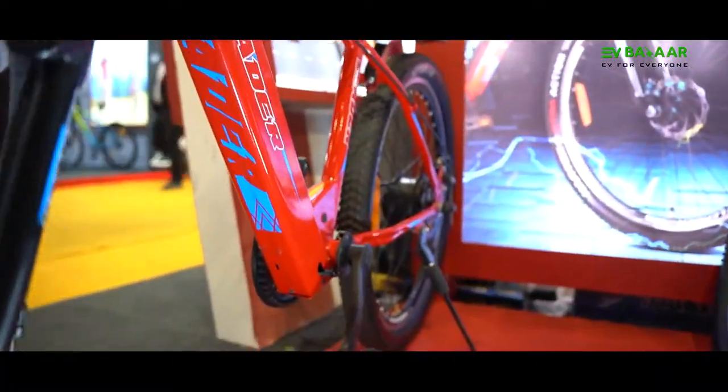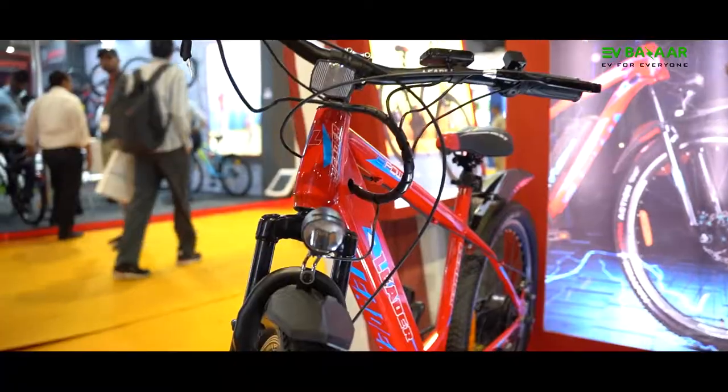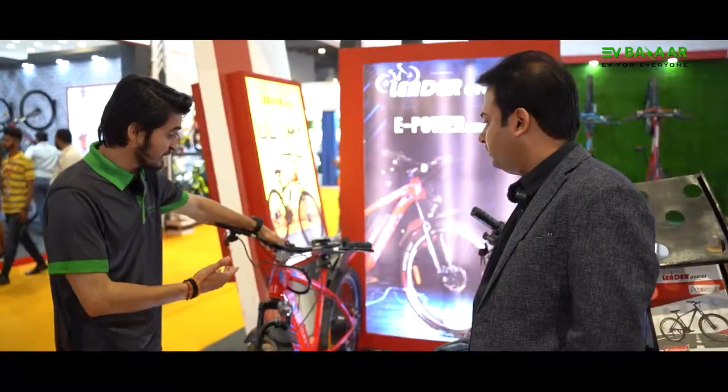These two are E-Power CD bicycles, and I have the founder of the company, Mr. Aman. Welcome to EV Bazaar, sir. Let us know about E-Power.